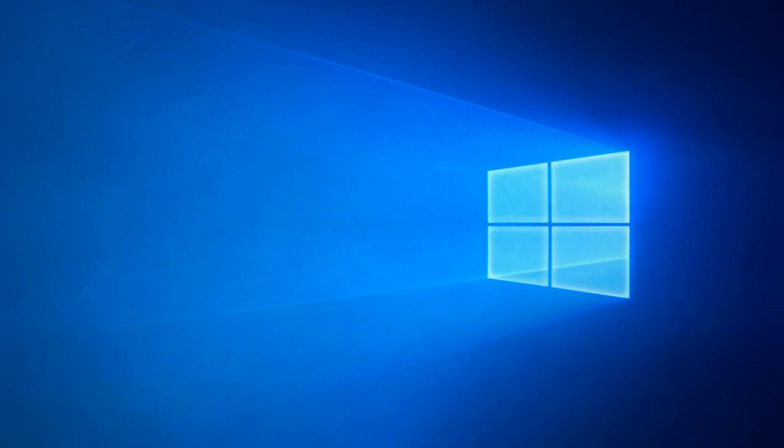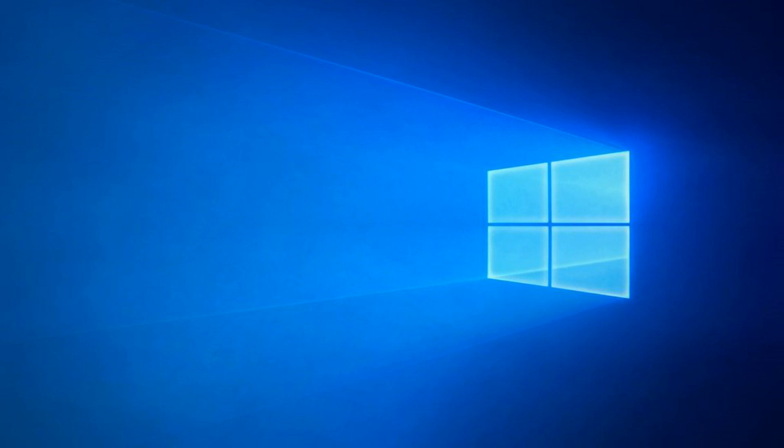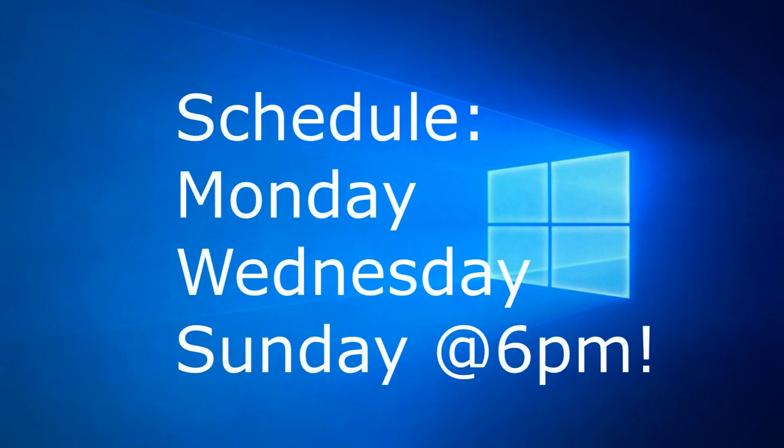I want to talk about my schedule and uploads. I've been changing uploads because I feel like gaming is something I can't keep up with schedule-wise, and I feel like tech and computer components is what is for me. I want to keep at least 2-3 uploads a week, maybe Monday, Wednesday and Friday, or Monday, Wednesday and Sunday at 6pm. I can't promise the schedule due to homework and other commitments. From Friday the 19th of July to Monday the 22nd of July I will not be able to upload since I am away, but on the Tuesday I will be back to uploading.